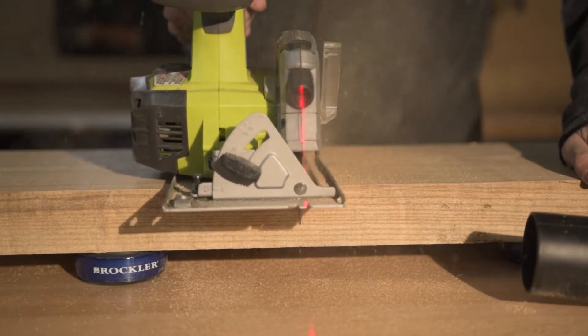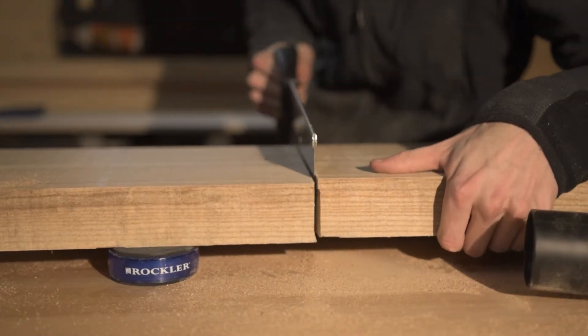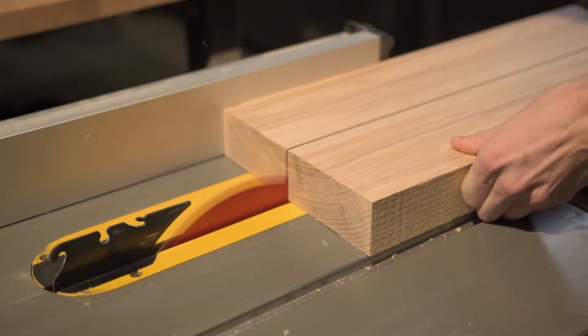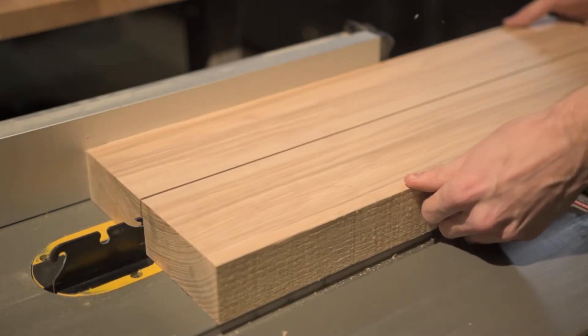It proved quite challenging to get through with my simple Ryobi skill saw, so I had to finish it off with a hand saw. Once I got through these thick boards with a hand saw, I took them over to the table saw and cut them down to just over 4 inches wide.